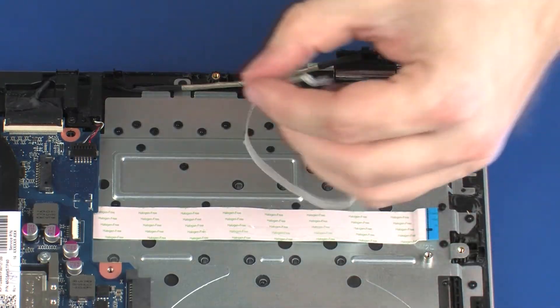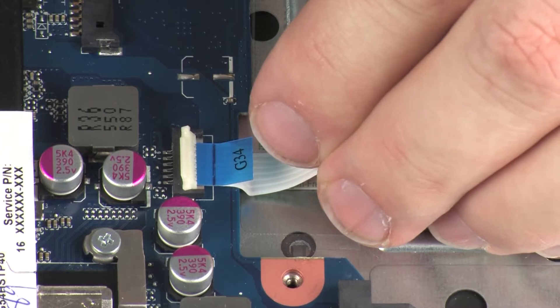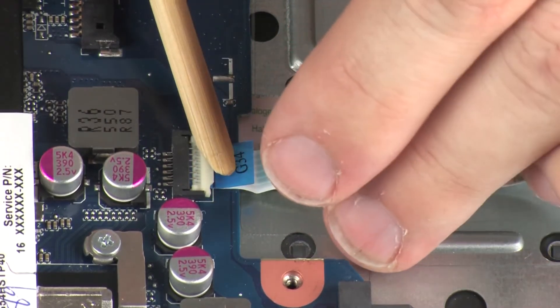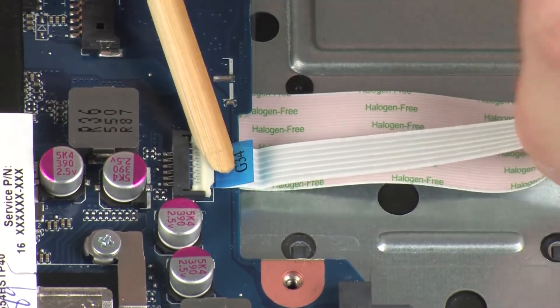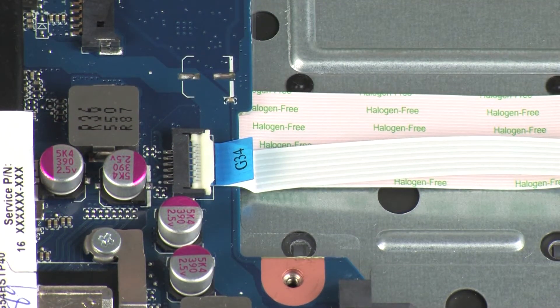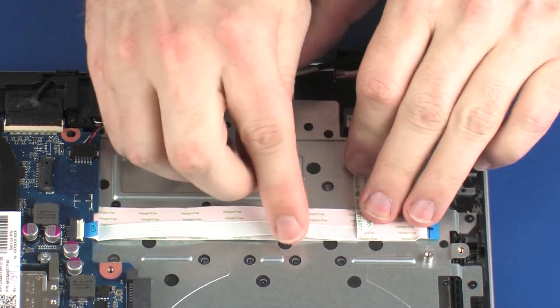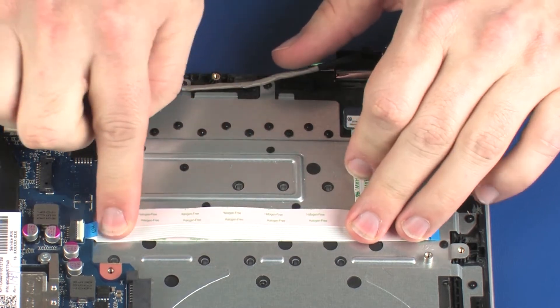Insert the power button board ribbon cable into the power button board ZIF connector on the system board and press the locking bar down to lock the cable into place. CAUTION: Use care to prevent damaging the ZIF connector and ribbon cable. Apply pressure to the length of the power button board ribbon cable to adhere it to the USB board ribbon cable.